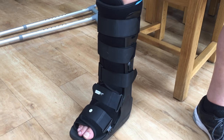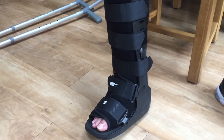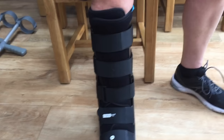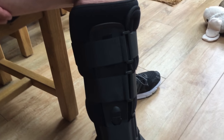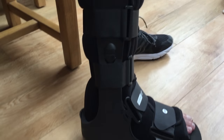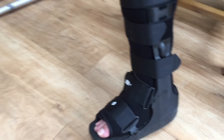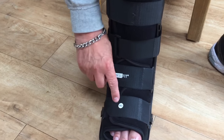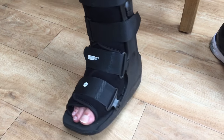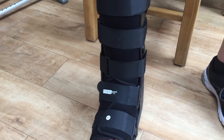Just back from the hospital where we've had the plaster cast taken off and the moon boot fitted. Here it is — it's very comfortable and adjustable. It's a size medium. I'm a UK size 8 and this fits really comfortably.